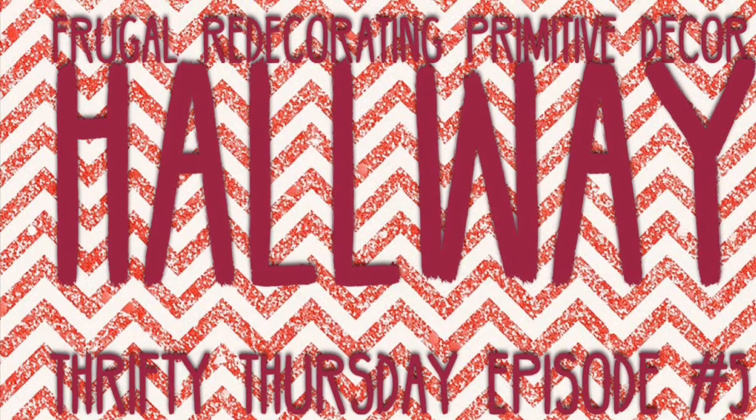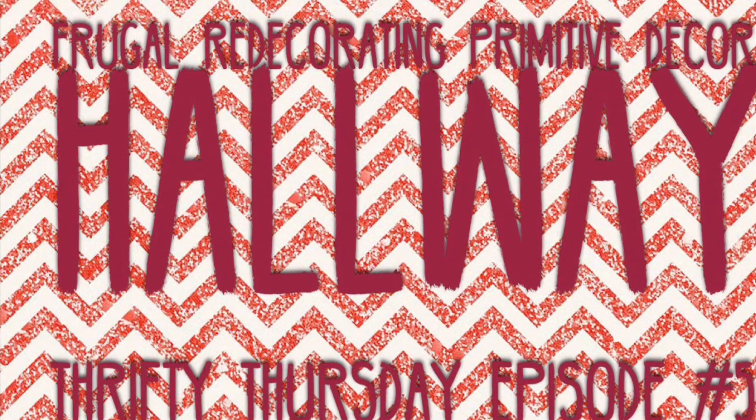Welcome back to a Thrifty Thursday video. I'm showing you how I frugally redecorated my hallway in a primitive theme.